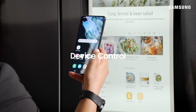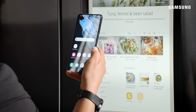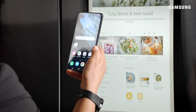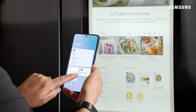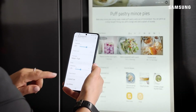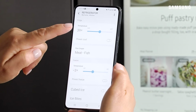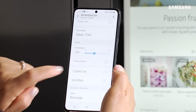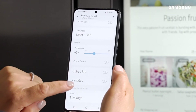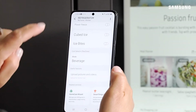You can also monitor and control your Family Hub refrigerator using your smartphone. Start by tapping on the SmartThings app on your phone, then go to your Family Hub service card. You'll be able to see where you can adjust your refrigerator temperature or your freezer temperature, turn on your ice maker, and even upload photos right from the SmartThings app.